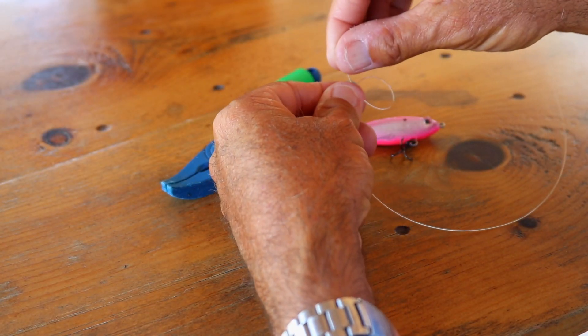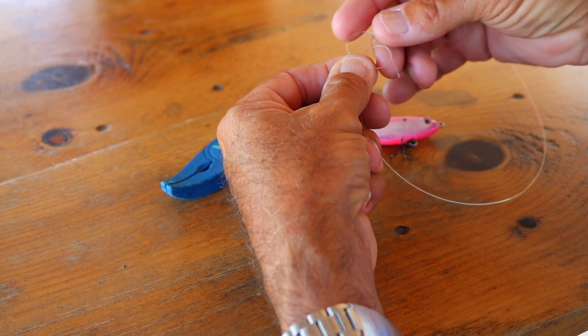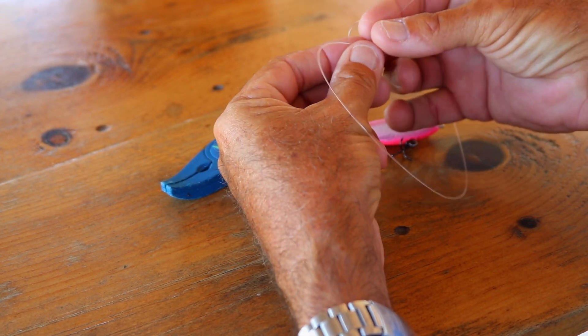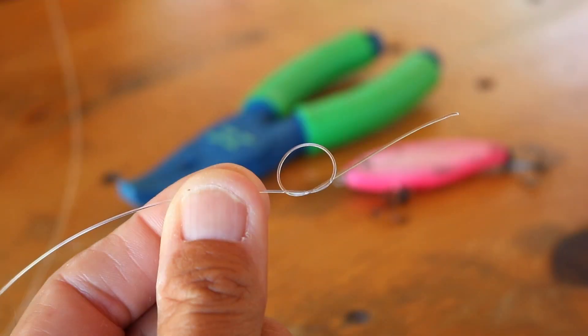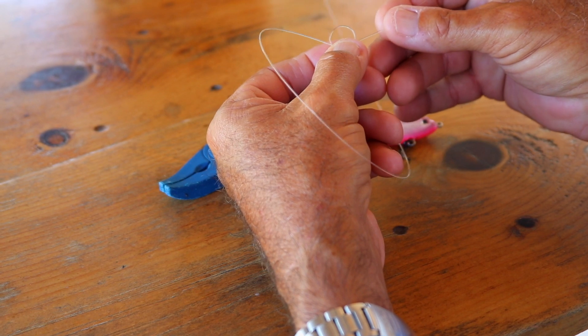So let me show you how we're going to do this. You're going to make an overhand loop, take your tag and run it back through the loop so that it looks like this. That's what you're after.